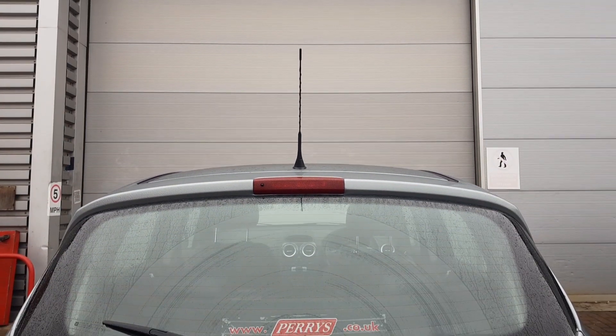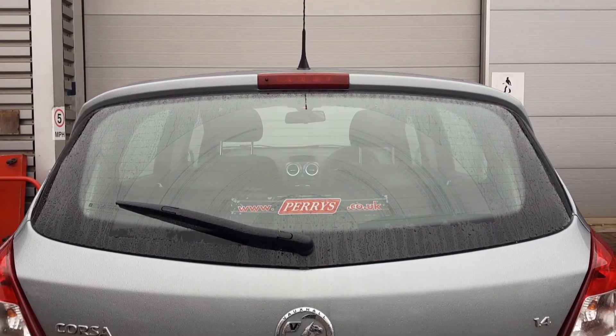Good afternoon, my name is Max. I'm a master technician here at Perry's. Today I will show you how to open a petrol cap on a 2012 Corsa D.